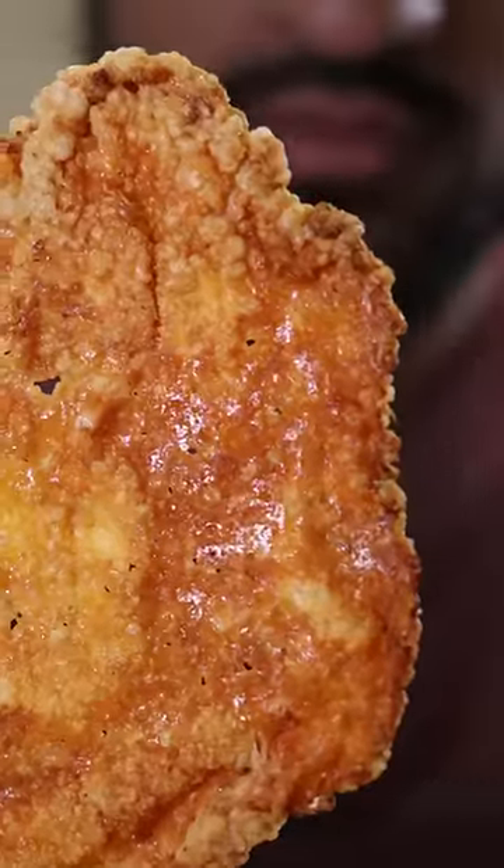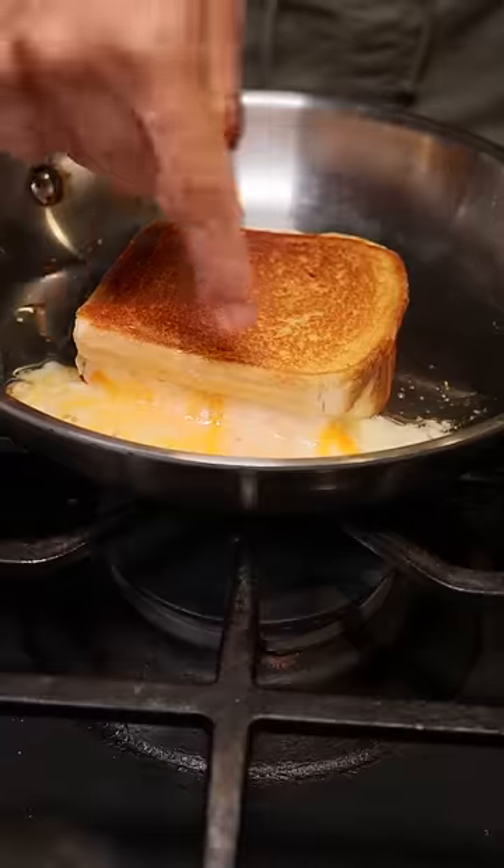Let's make cheese leather. So I accidentally made this the last time I made grilled cheese. The cheese was just oozing off the sandwich and onto the pan, and then it got stuck, and I scraped it off, and it pretty much became this little cheese leather cracker material.